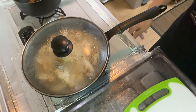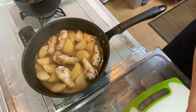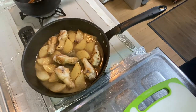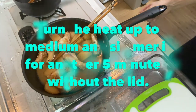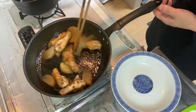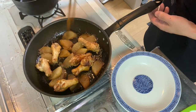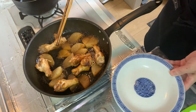10 minutes has passed. Remove the lid and mix it a bit — it's nice and brown, isn't it? Turn the heat up to medium and simmer for another five minutes. Now five minutes has passed. Look at that — the chicken drummets and white radish are both nice and brown, with almost no liquid left. So it's time to plate it.